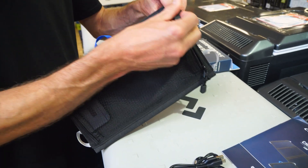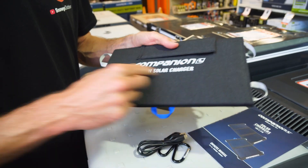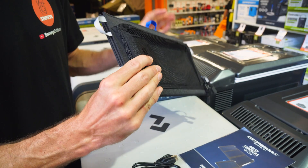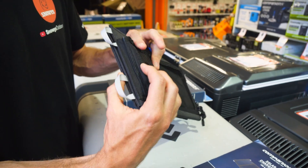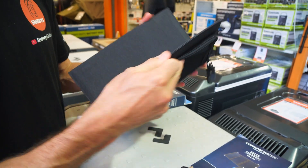The device itself weighs about 650 grams, and packed up it measures 290 millimetres by 170 millimetres, and about 45 millimetres in height — that 45 is the height at the top of the solar controller.